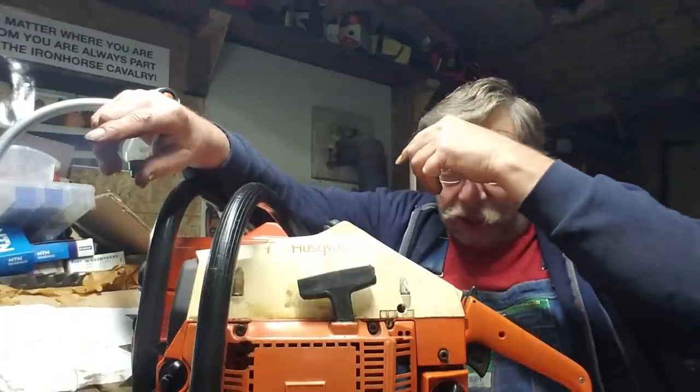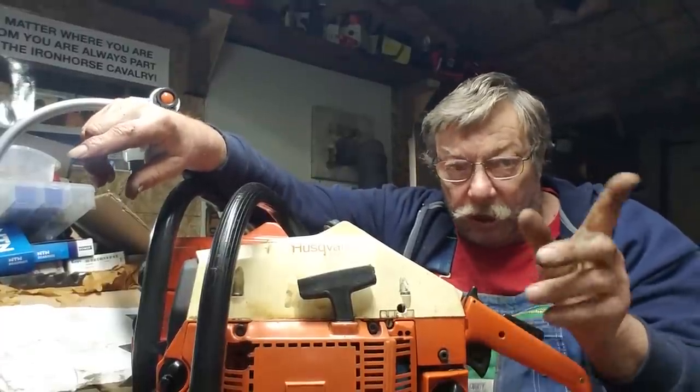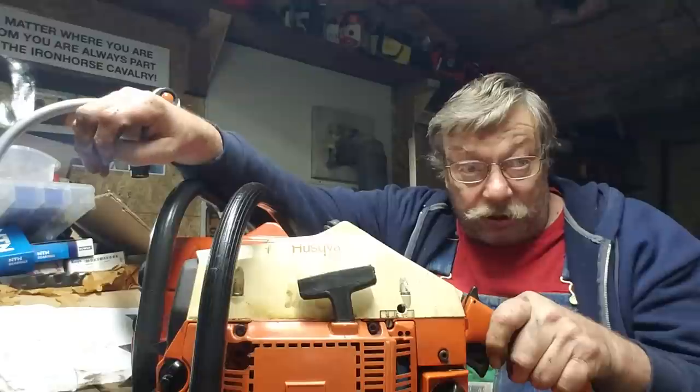Make sure you get good gaskets — don't do what I just did. We paid ten dollars for them and they were supposed to be OEM. Yes, I got them on eBay. They don't lie on that — they weren't. They didn't fit right, and both these saws had the same problem because of it.